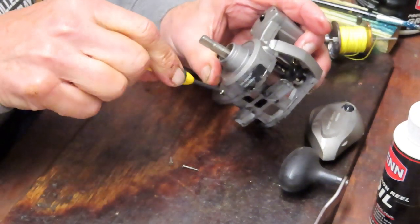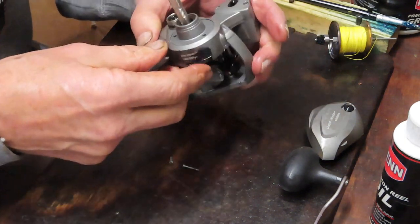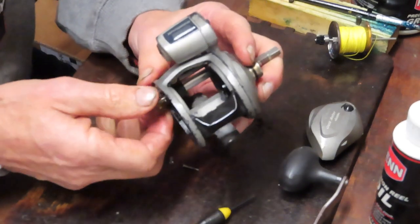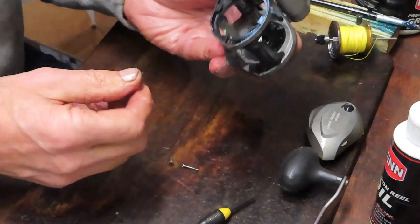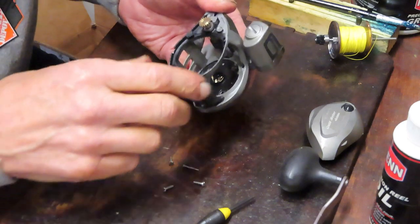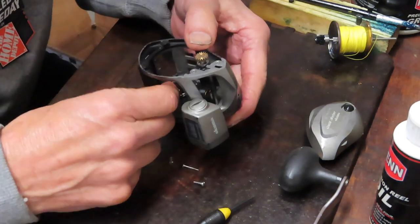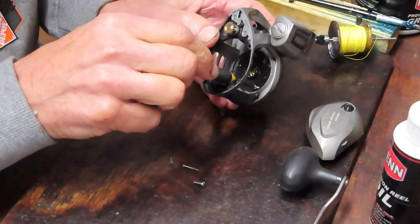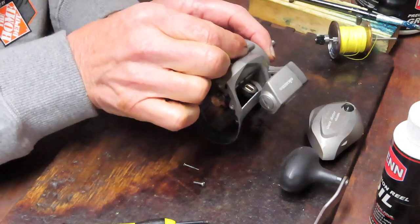Get your first screw in so that you can hold that assembly in place, then get a case screw in. Before I was saying they look like the same screws — they aren't. These two have a thinner diameter than the other. So you want to get that one in. Now come over to the drive and make sure that your line counter is working — and you can see that it's working, it's driving the numbers. So you know your line counter is installed properly. Then go to the back — there are three screws that come in from the back to mount this.